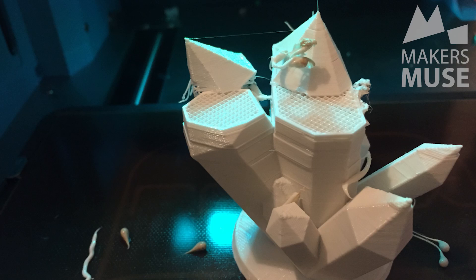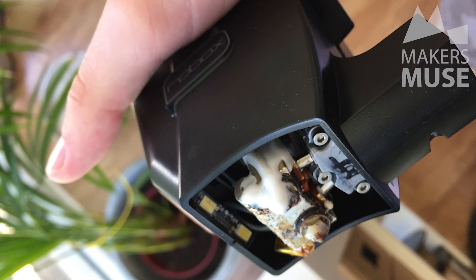Hey guys, Angus here. So last week I did a review on the CEL Robox and as some of you may remember, the print quality in that review was pretty terrible. I did suspect there may have been a problem with the actual printhead itself, and it turns out it was — a faulty printhead. So I got in touch with Wiltronics, they're the ones that lent us the printer to test, and they sent a new one within the week. I've actually been playing with the Robox more since that review and it turns out the new printhead fixes everything.